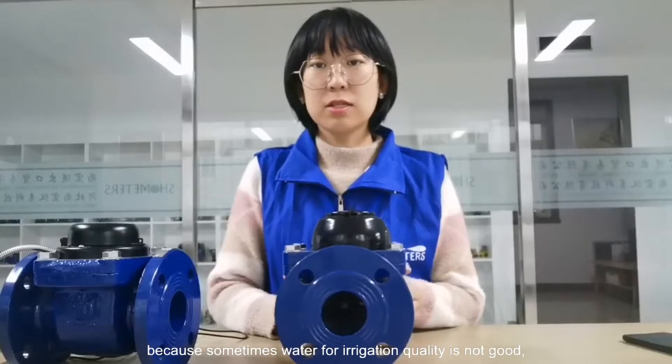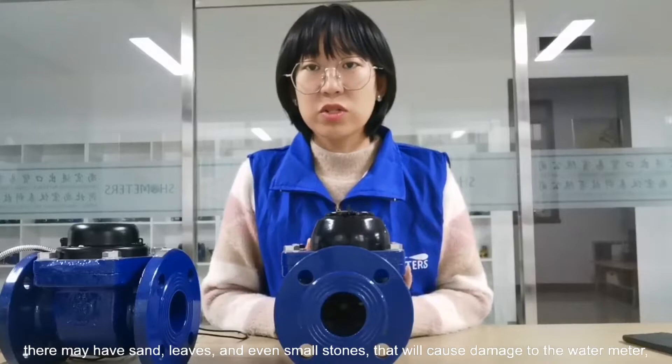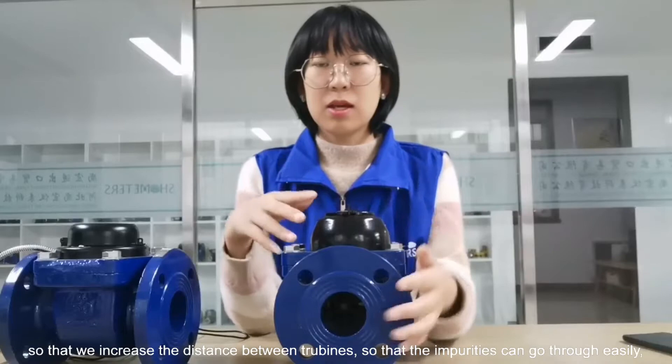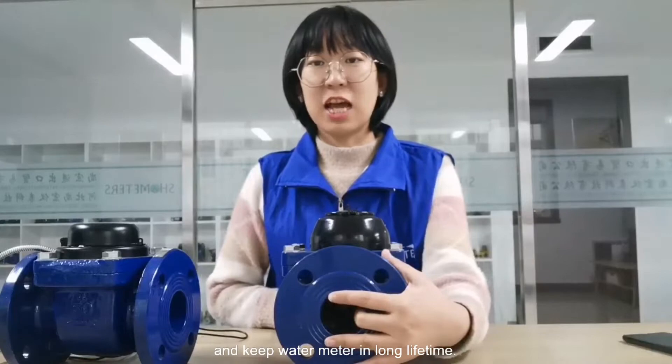Because sometimes water for irrigation is not very clean quality — it may have leaves or even small stones that will cause damage to the water meter. So we increase the distance between the tubing so that impurities can pass through very easily and keep the water meter working for a long lifetime.